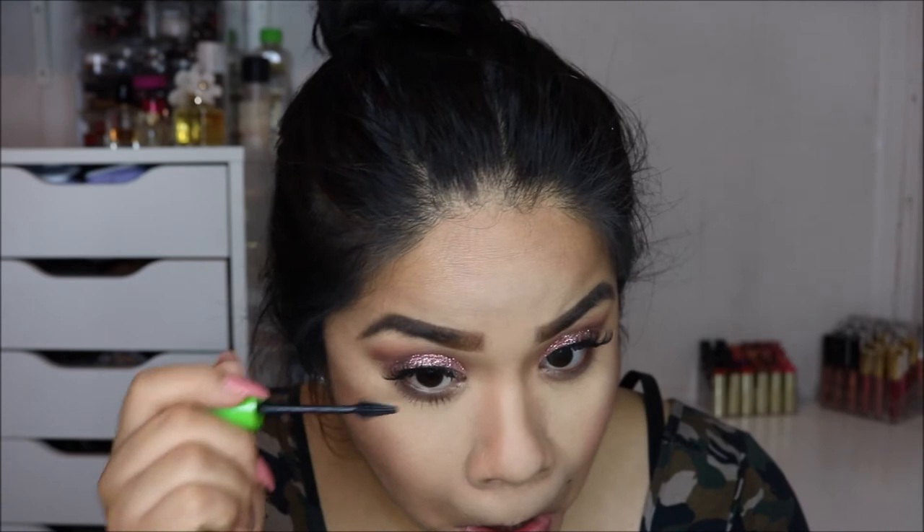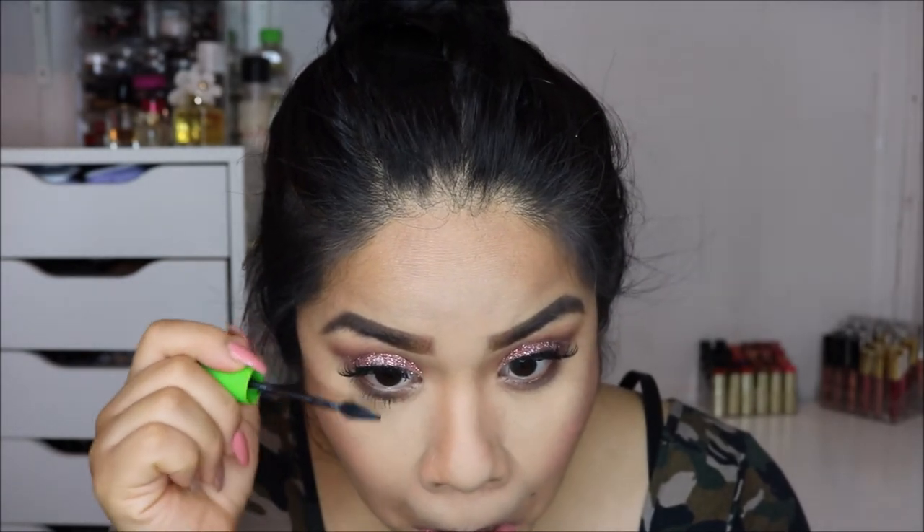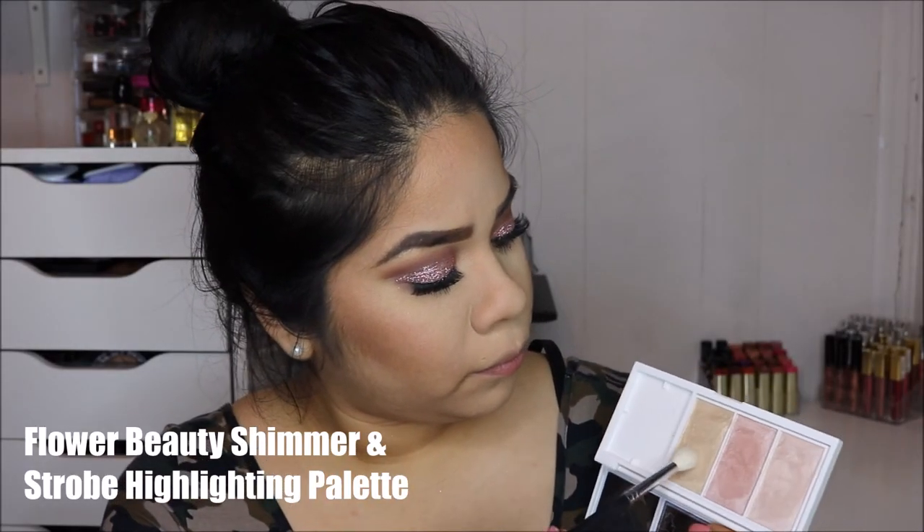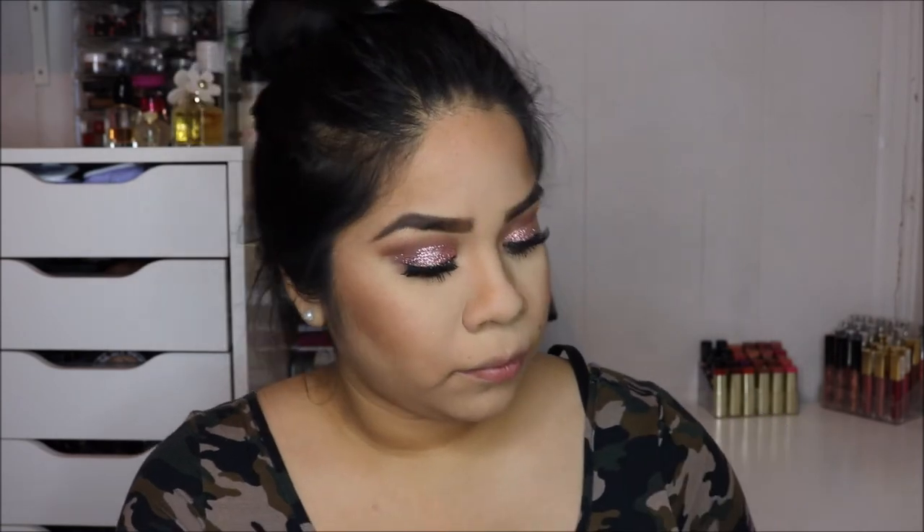Next I'm going in with the Maybelline Great Lash mascara. I like this mascara because the bristles are really small so they get into my lower lashes really well.